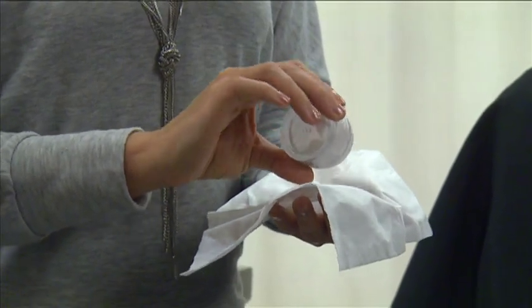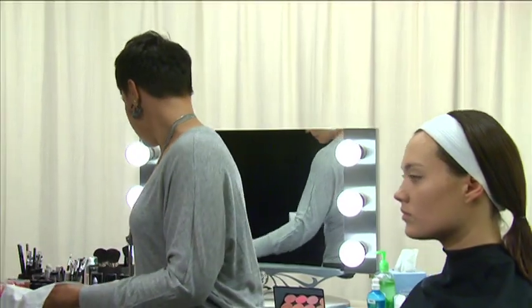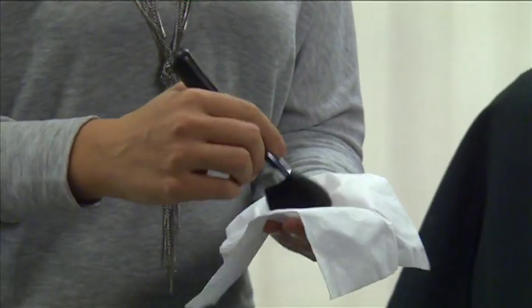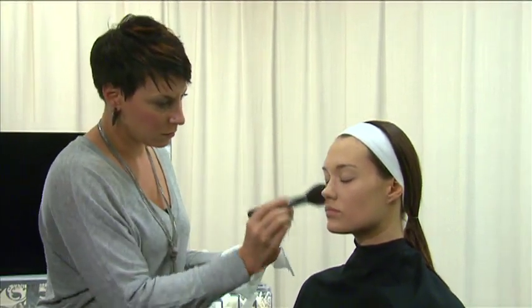Once you've finished blending, set the foundation and concealer with powder. Shake the powder from its container and place it on a palette or tissue. Then, using a large powder brush, apply the powder in a downward motion to brush fine facial hairs downward, making them lie flat.